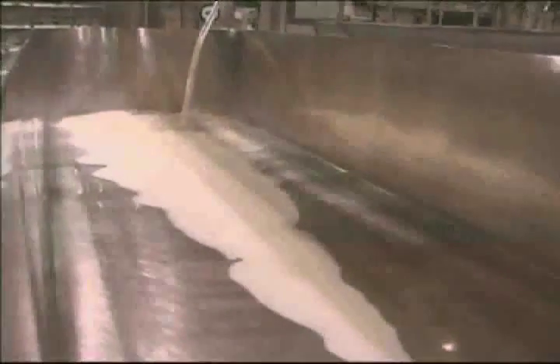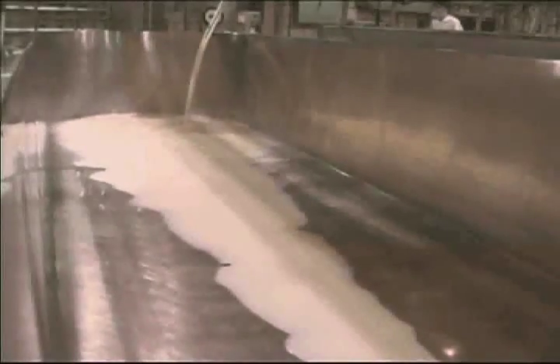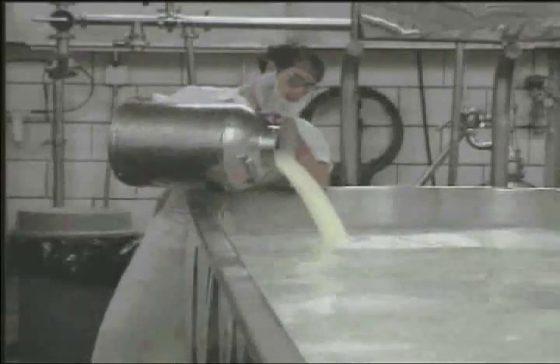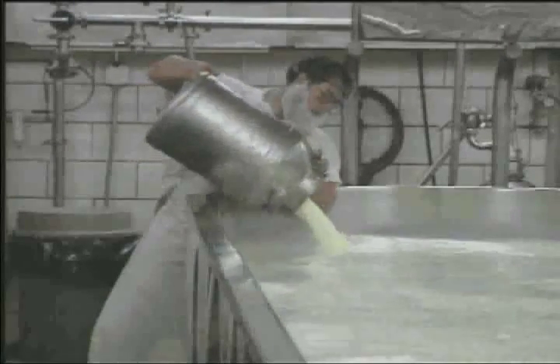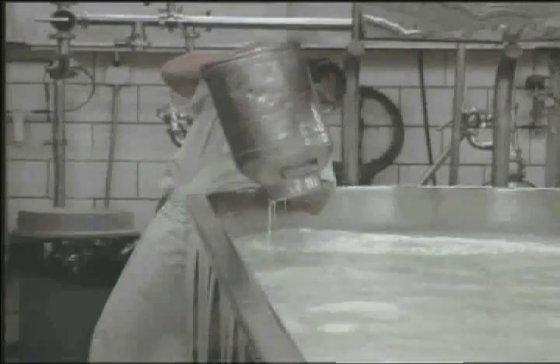Milk is transferred into large stainless steel vats for the beginning of the transformation process which turns milk into cheese. A starter culture, not unlike yeast that has been used for bread, is added to the milk. This starter culture is what gives each variety of cheese its unique flavor, body and texture.